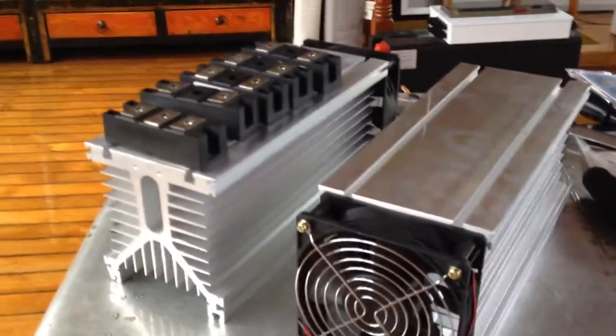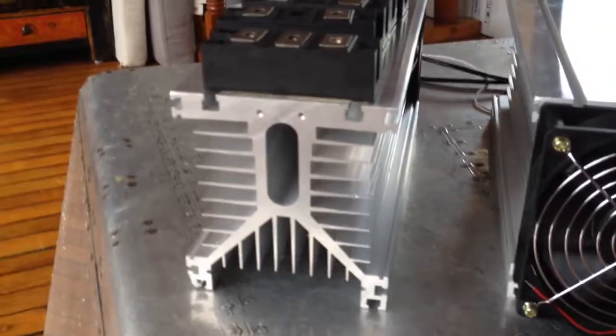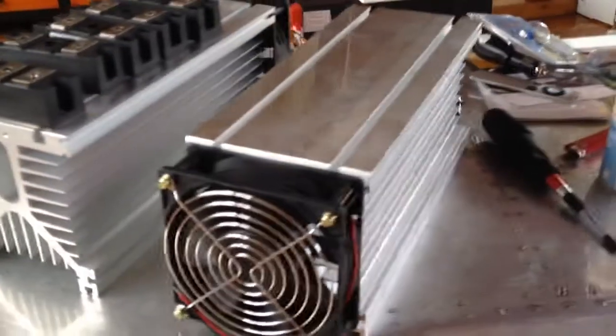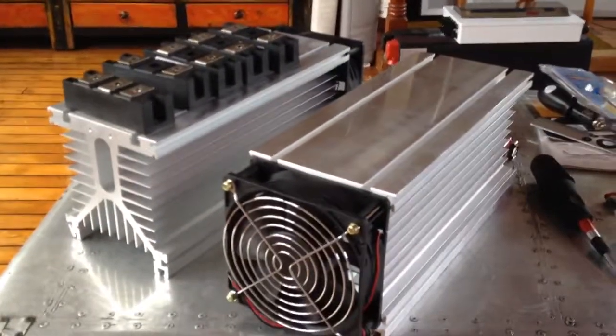Alan's new heat sinks. I love it — the aluminium is just gorgeous. I just wanted to share that with you. Be good, be safe, be well. Bye-bye.